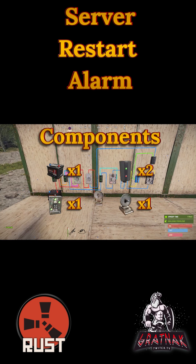The components you're going to require for this are one small battery, two branches, one XOR switch, and one smart alarm.